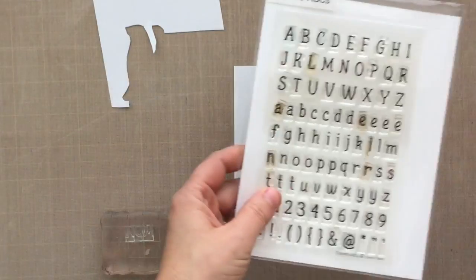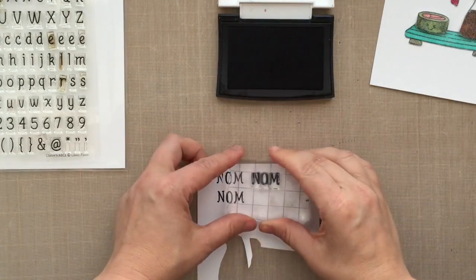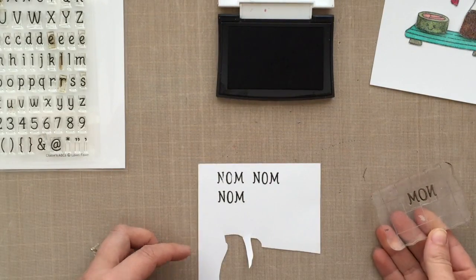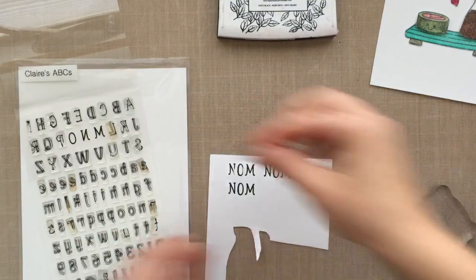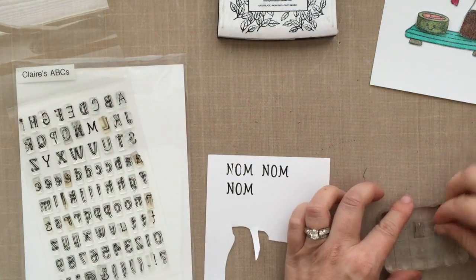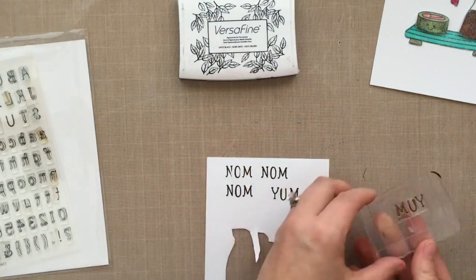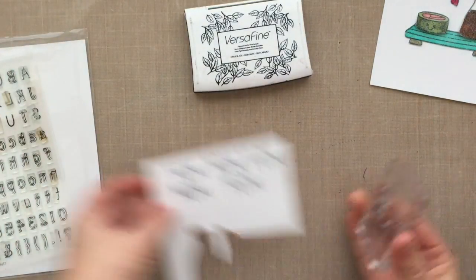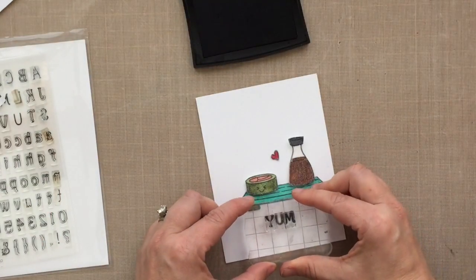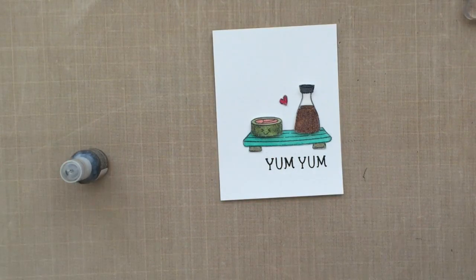This is Claire's ABCs by Lawn Fawn — I wanted to come up with a little sentiment. At first I thought I'd do 'nom nom nom,' but I thought maybe some of you wouldn't know what that meant, so I decided to change it to 'yum yum.' I took out the N and O and switched them with Y and U. You can see how easy it is to nestle those stamps right into each other and get the perfect sentiment every time. I've got a block with grid lines — I can't encourage grid line blocks enough — and I'm going to stamp out 'yum yum' because I love sushi.